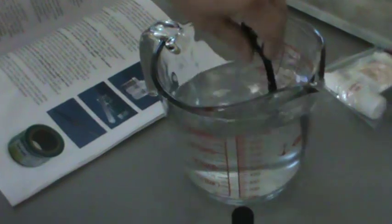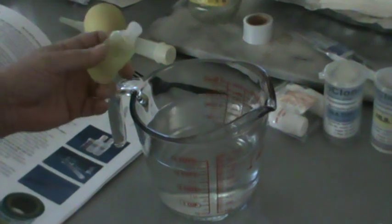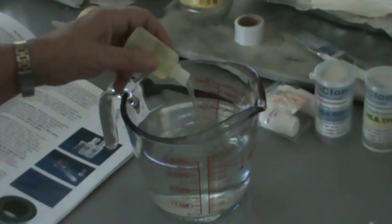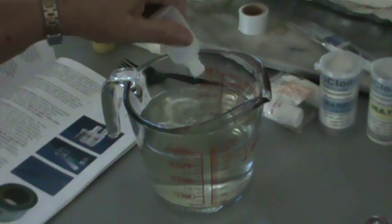I'm learning with y'all. According to the packet, I put this whole thing in there. I'm assuming the PPM and everything is in this, along with the vitamins.